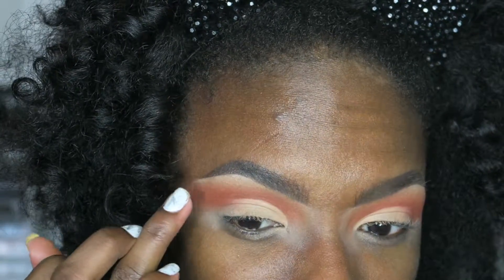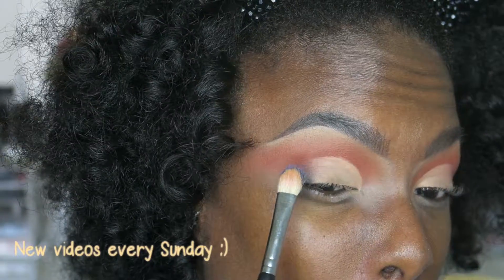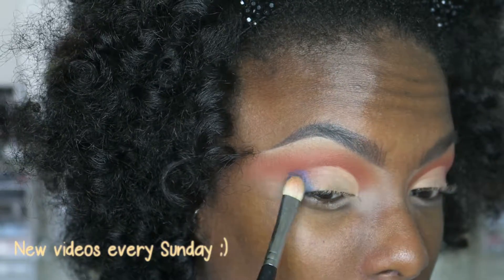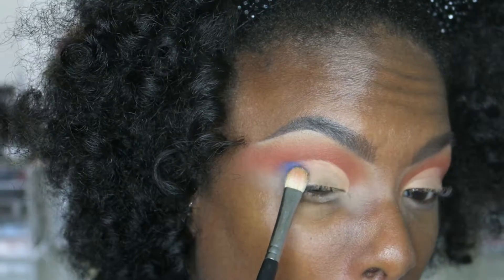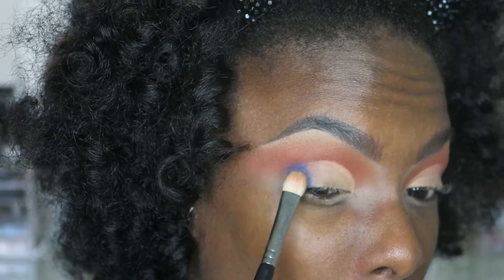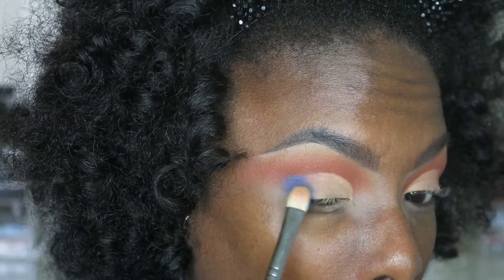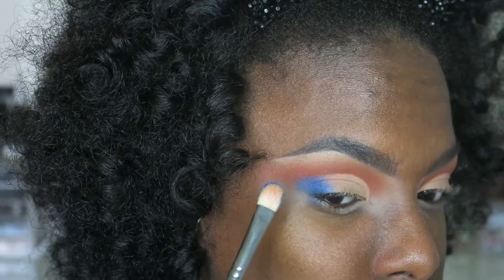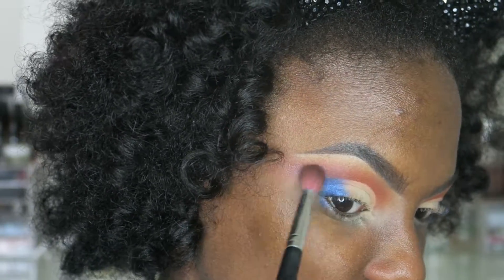I'm going to take this blue shade — oh, so pretty! The camera doesn't even do it justice; the palette is just so beautiful. I'm packing that color on pretty densely because I want it to be vibrant, and I'm doing it in a winged motion, going back and forth between blending and packing.